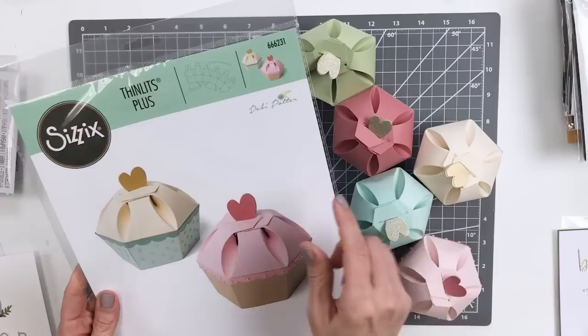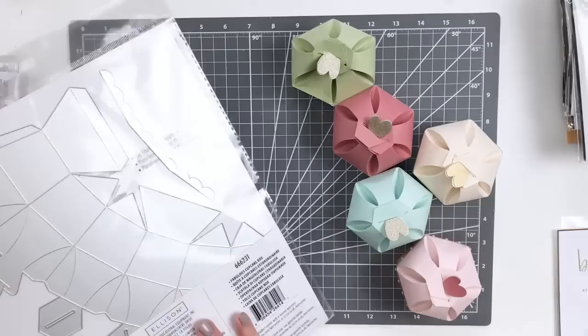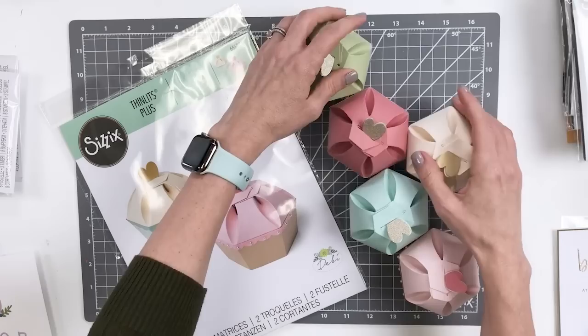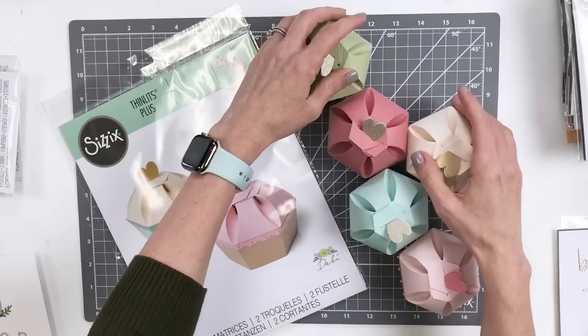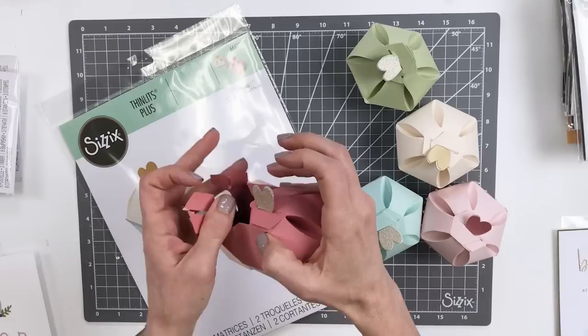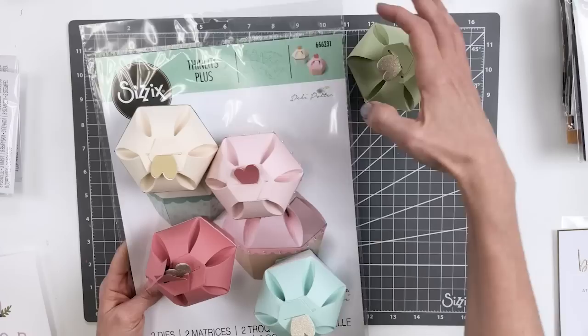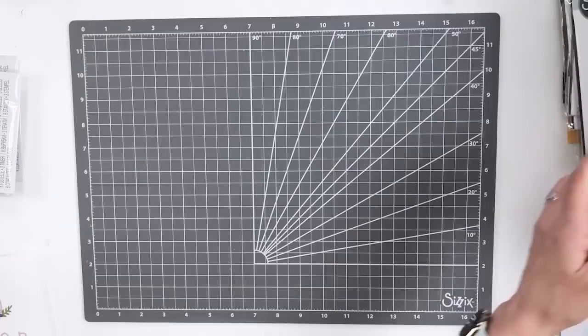We do have one more from that collection to look at — our Fabulous Cupcake Box. This is a Thinlits Plus set, so it does require your Big Shot Plus or your Switch machine, but this is a cute little cupcake box that's perfect for party decor or favors for a birthday celebration. It's quite easy to put together — there are instructions on the website on how to arrange it — but you can see how making an assortment of them in a bunch of different colors can really make a beautiful favor for a celebration, or a grouping could help make lovely party decor. You just open each lid piece through the heart to get inside to all your little treats. Very quick and easy to put together and a really impactful statement piece for any kind of party or celebration.